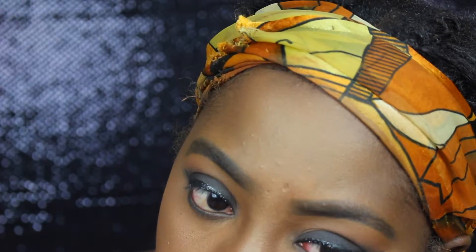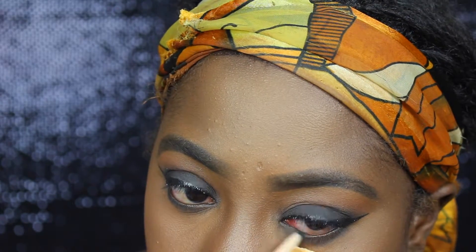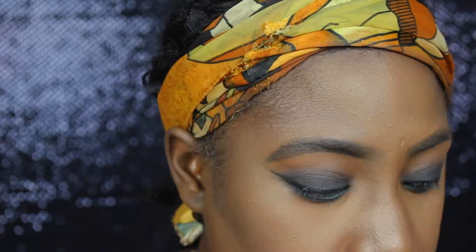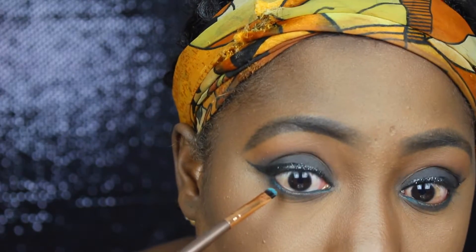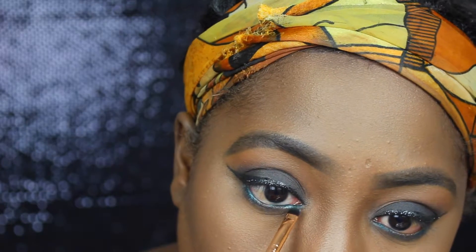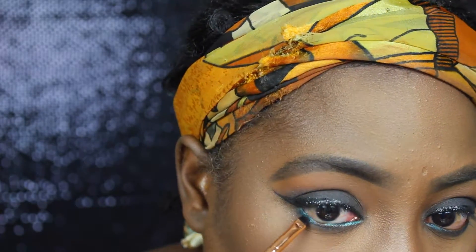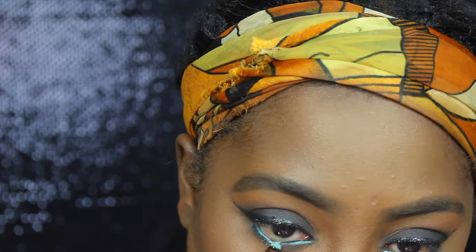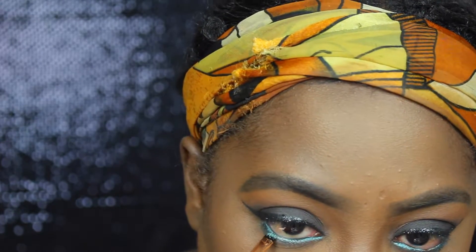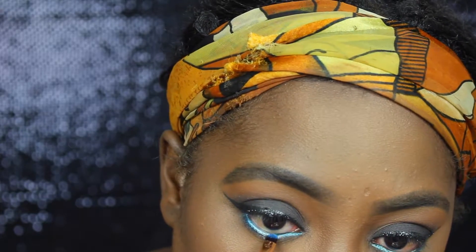After I smoked out the bottom lash line, we're going to add a little bit of drama to this eye look. I'm using one of the blue pencils from the MAC Vibe Tribe collection as a base. Then starting with a blue shade from the BH Cosmetics Foil Eyes palette over the bottom lash line, I added a teal green shade in the middle, and then brought a cobalt blue shade back on the outer corners of the eye.